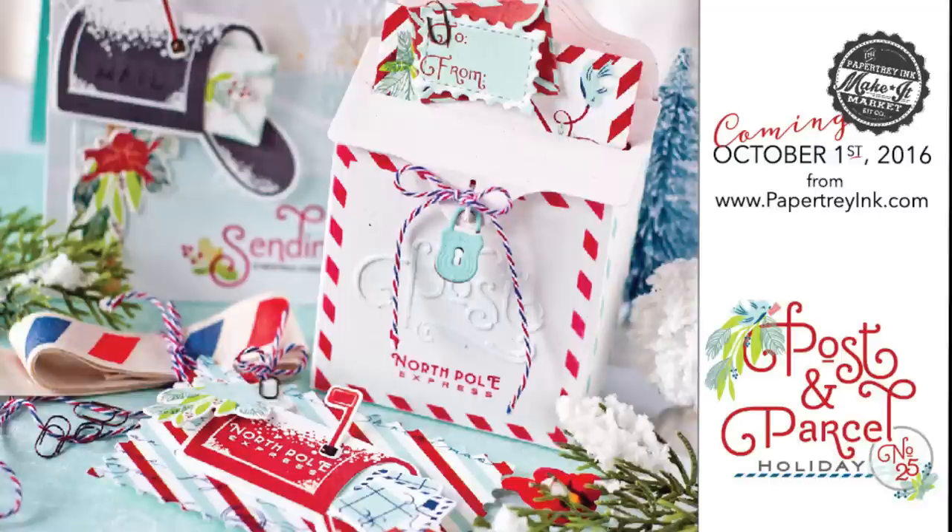Hey everybody, it's Betsy Veldman for Paper Tray Ink, and I'm super excited about today's video because it's finally time to show you all of the details of this year's big holiday make it market kit. This year's kit is called Post and Parcel, and we went with a postal theme along with the holidays. A lot of the items in the kit are going to be great for crafting outside of the holidays as well — there are some really great basics you're going to enjoy using all throughout the year.